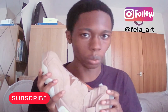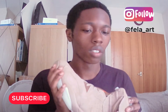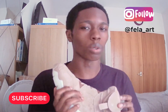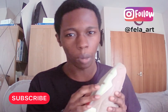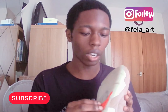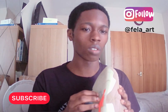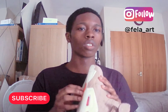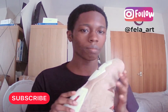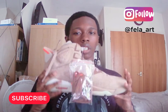I would give this shoe about a nine out of ten. I do like the Off-White Air Jordans that came out last year — it's mostly a women's shoe but they made men's versions — and I like a couple of other shoes this year, but these are up there.